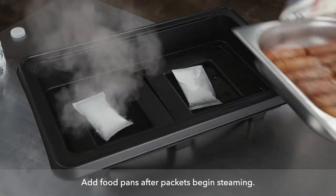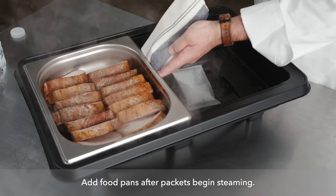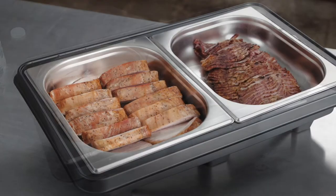Once these packets start steaming, as you can see, I'm going to add in the hot food and service can begin.